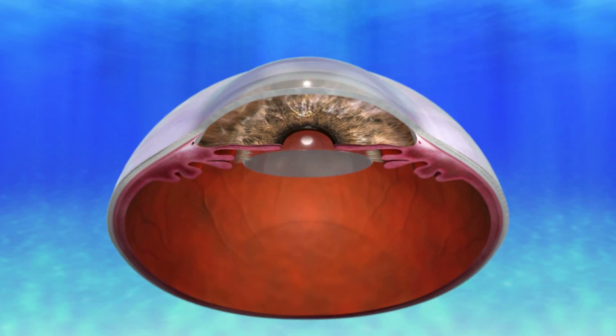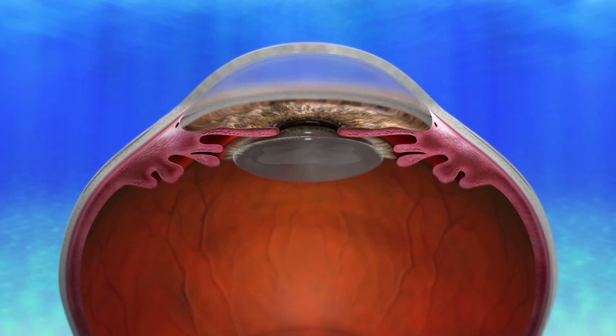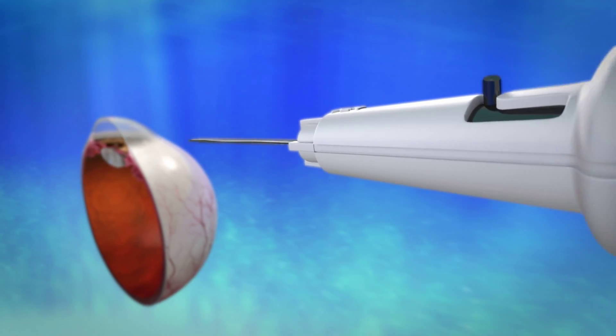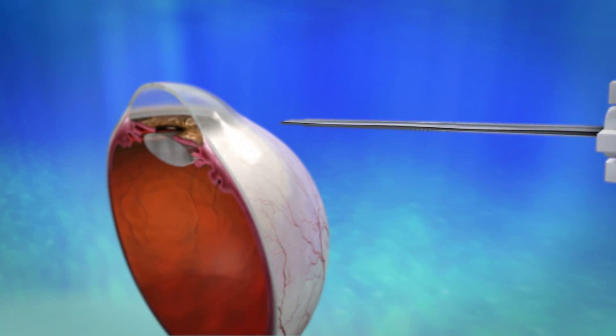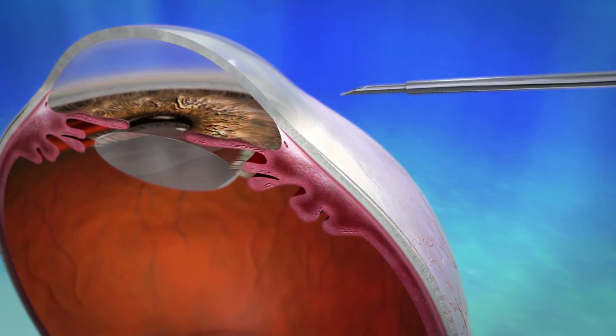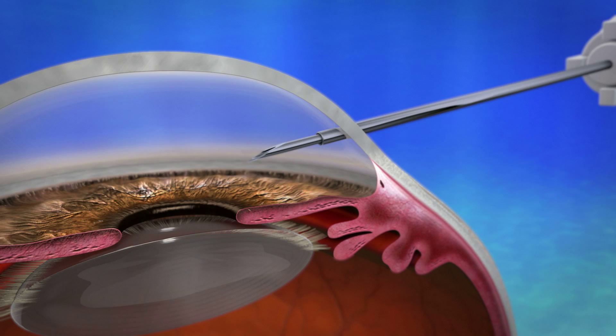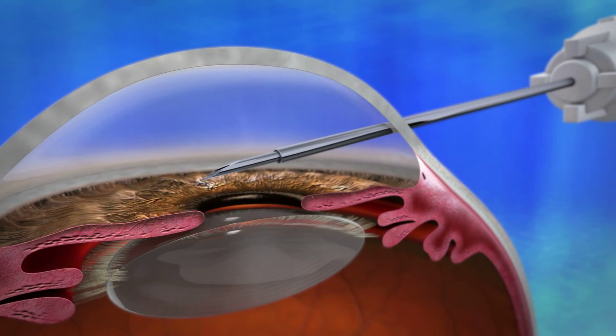A sub-2-millimeter clear cornea main incision is recommended for the procedure. The injector enters the incision and travels across the eye to the superior nasal quadrant where the stent will be placed. Due to the ab interno approach, the gel stent is placed properly away from the iris and endothelium.